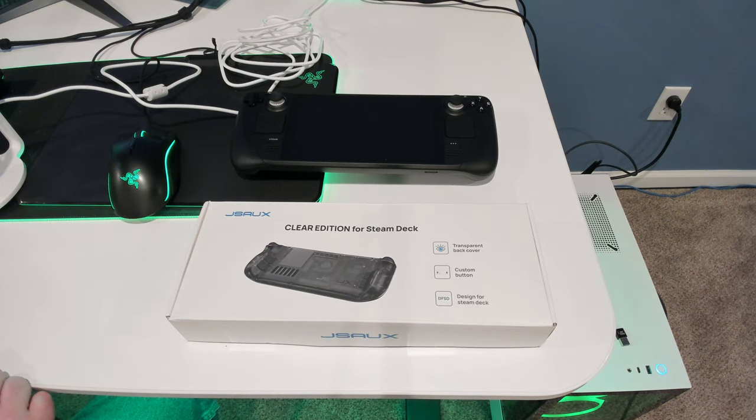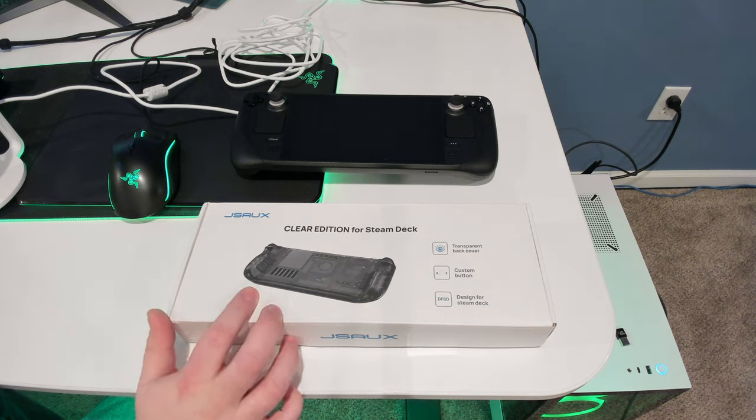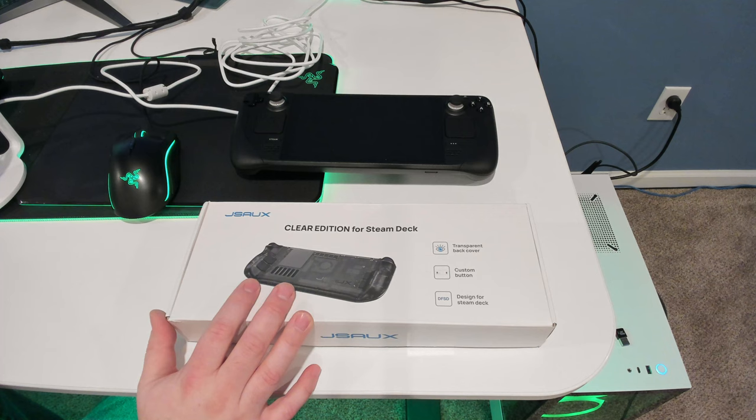Hello world, CalcProgrammer1 here. Just wanted to do a little quick video on something I got in the mail today. This is the JSOX Clear Edition back cover for the Steam Deck. They sent this to me because I had been talking with one of their people about supporting their upcoming RGB dock on OpenRGB.